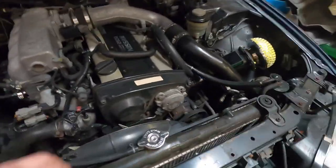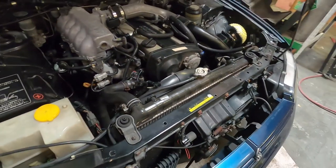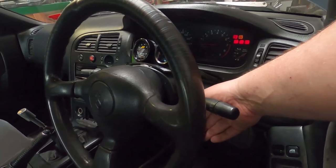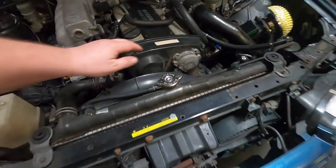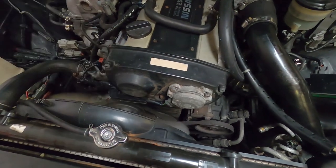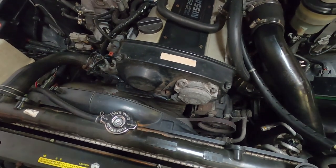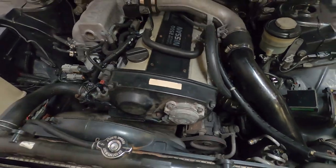We're gonna do the cam belt and water pump on this because it is making a funny noise. There's a bit of a crunchy sound coming from under the cover, so I'm hoping it's like an idler bearing that's failing or failed, and I don't want to really drive it until it's fixed. When it's cold you can definitely hear it, so I'm going to pull all this down, do the new cam belt, water pump, and idlers, snap it back together and I'll be a bit more comfortable getting on it.